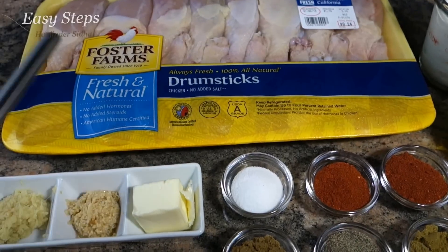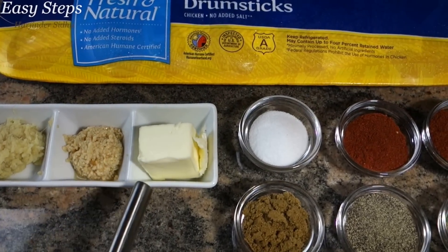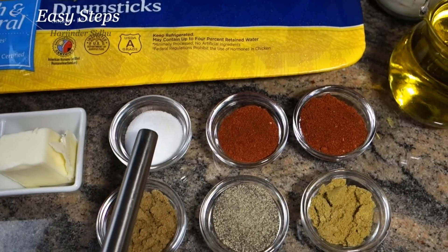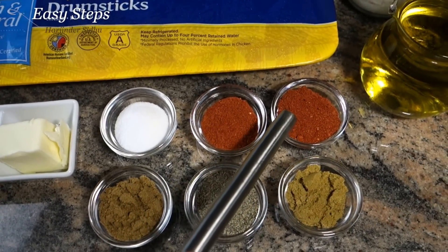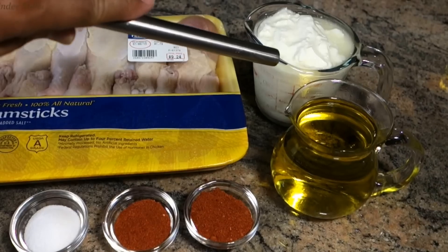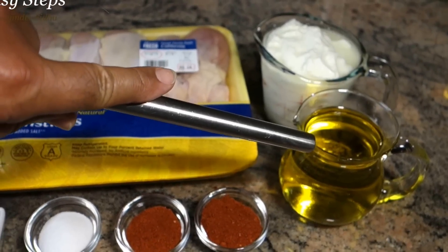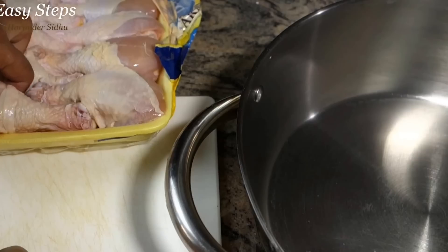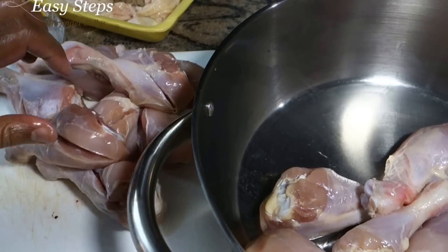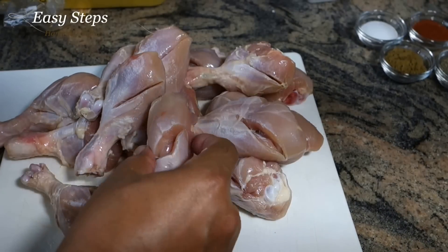I have five pounds of chicken drumsticks, one tablespoon each of ginger paste, minced garlic, and unsalted butter — I'll share when to use it. Salt, degi mirch which is a paprika that gives us color, ginder powder, black pepper, cumin powder, one cup homemade yogurt, and a couple tablespoons of olive oil.